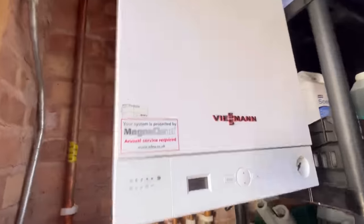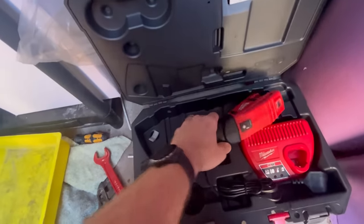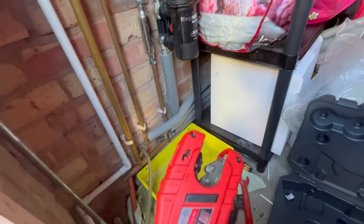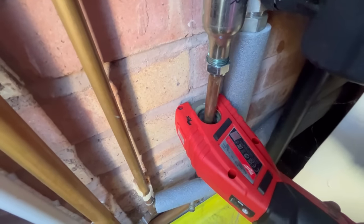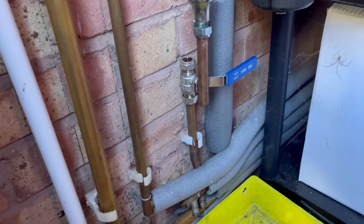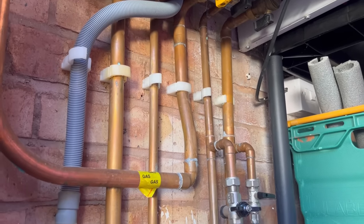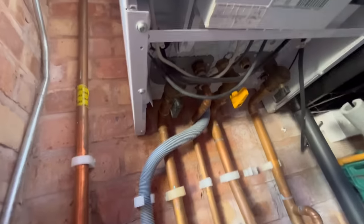First thing we want to do is cut in the lever valve here, then get the water back on. We're going to be trying out these brand new Yung Walkie auto cutters. Zeroed, pointing forward, just going to get it on that pipe — give it a whirl. Beautiful! Oh my god, why haven't I bought that before? That is so much easier. Let's get a lever valve and water back on. This is a really good tool to have — compression spanner, 15 mil, 22 mil.